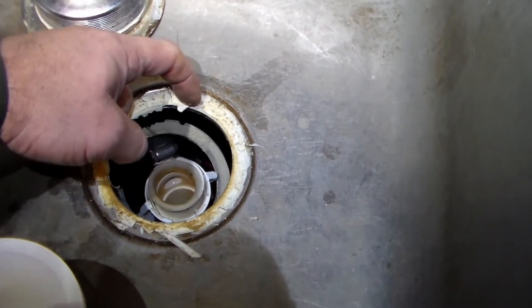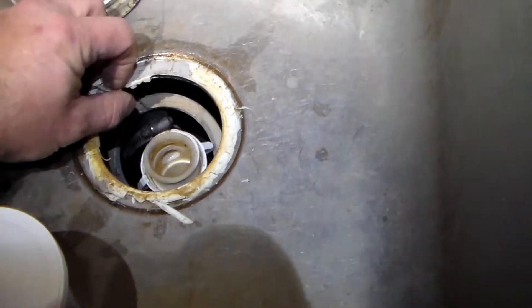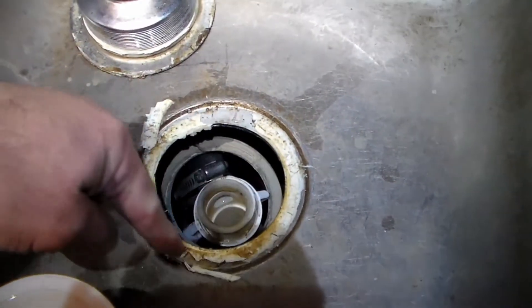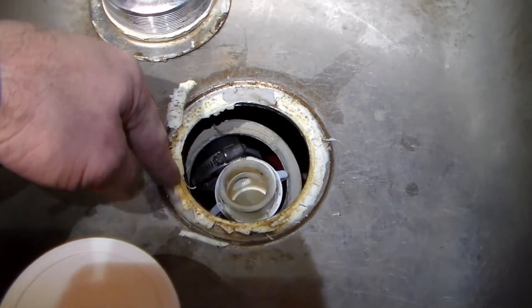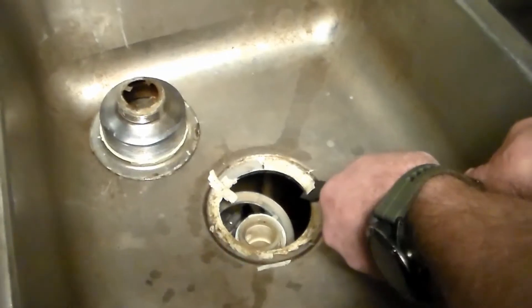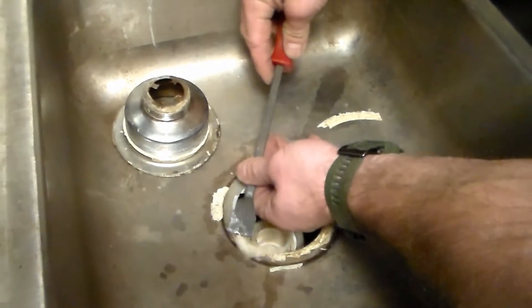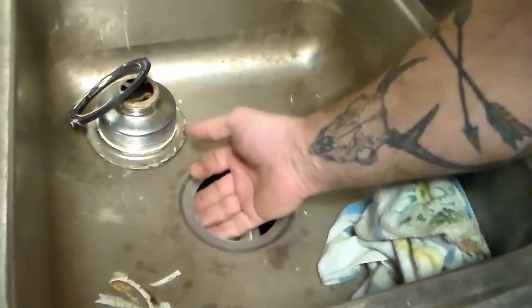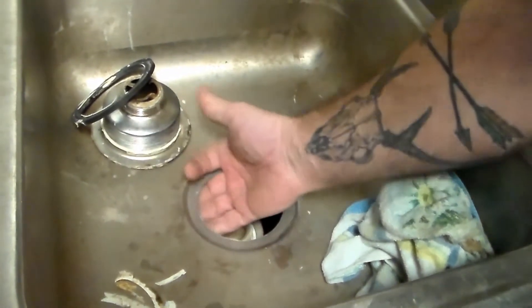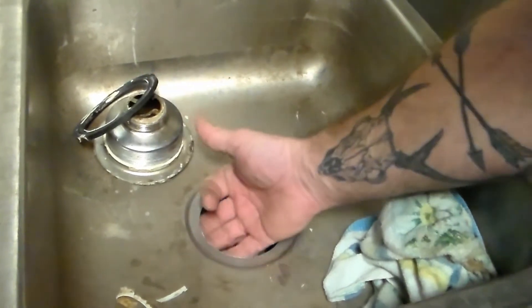Now we pull this off — all this white gunk around here should be plumber's putty, but this feels like caulk. That is wrong, and that's why this was leaking. So I'm going to show you how to properly do this. I'm going to clean this all up and get it down to bare metal — just scraping it off with a gasket scraper. There's caulk underneath here too which should not be there, and we need a smooth surface for the new rubber gasket or we'll have a leak.